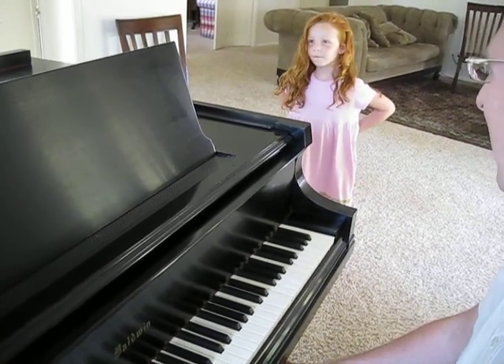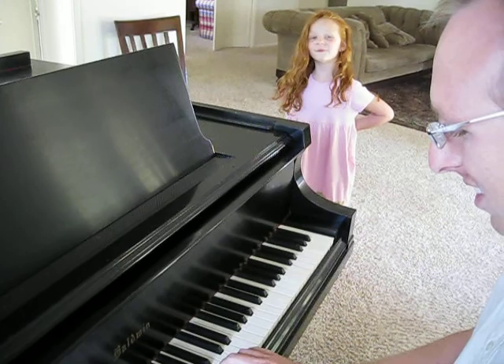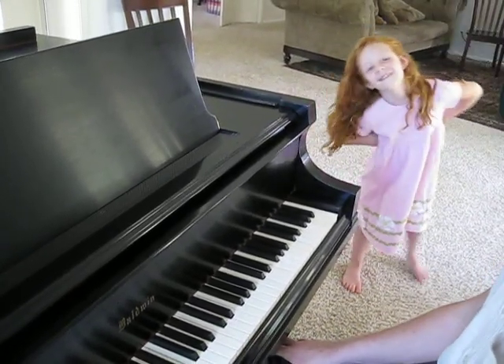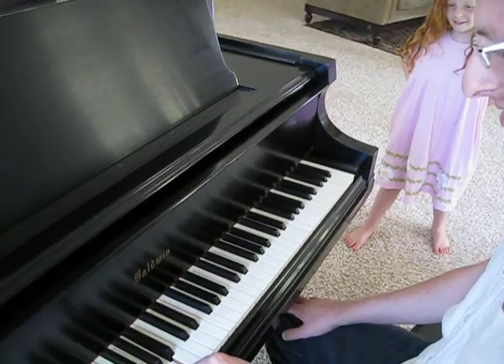First F. [Ashlyn:] F. Hmm, pretty good. How about A? [Ashlyn:] A. Good.